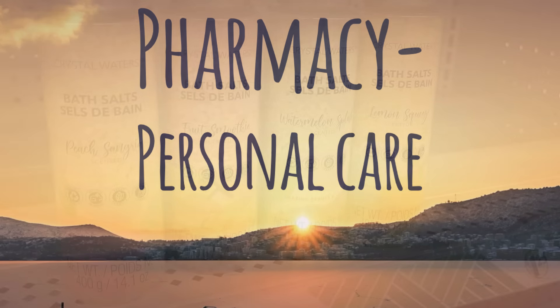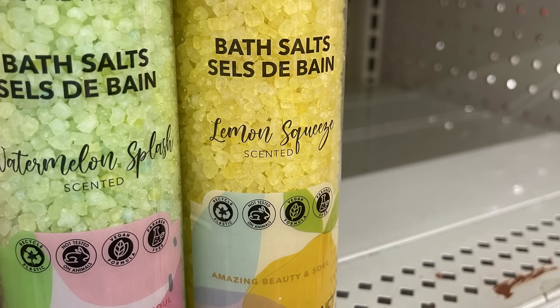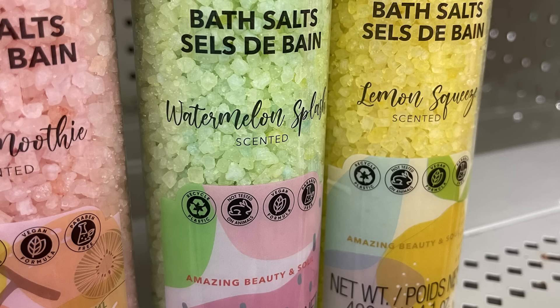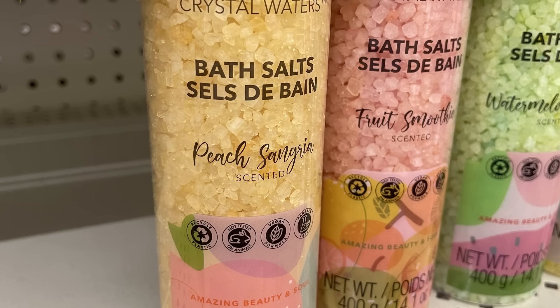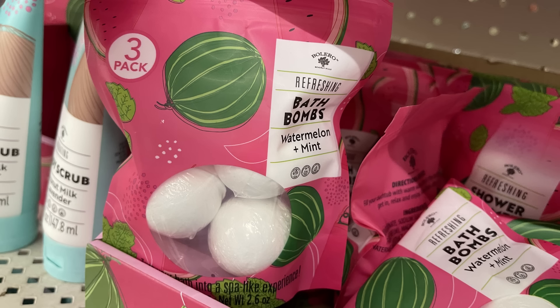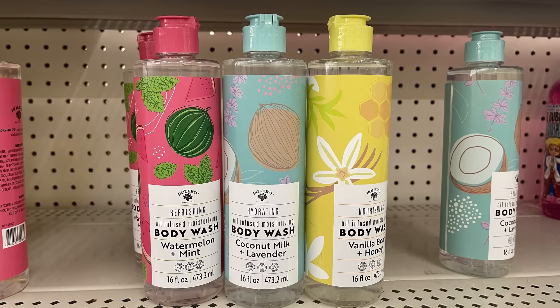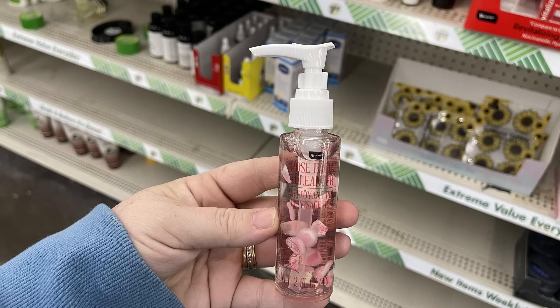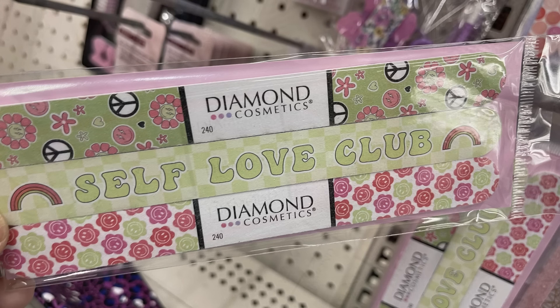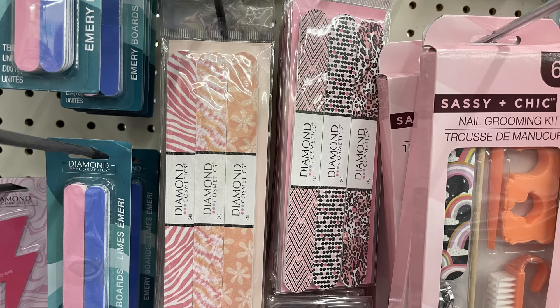For pharmacy and personal care items, we have new bath salts by Crystal Waters in four different scents: lemon squeeze in yellow, watermelon splash in green, fruit smoothie in light pink, and peach sangria in light orange. We've also got bath bombs in watermelon and mint in a three-pack, body butters in vanilla bean and honey, watermelon mint, and coconut milk with lavender, plus a body wash. There's a new facial serum with rose buds inside, and a three-pack of diamond nail files with different patterns for just $1.25.